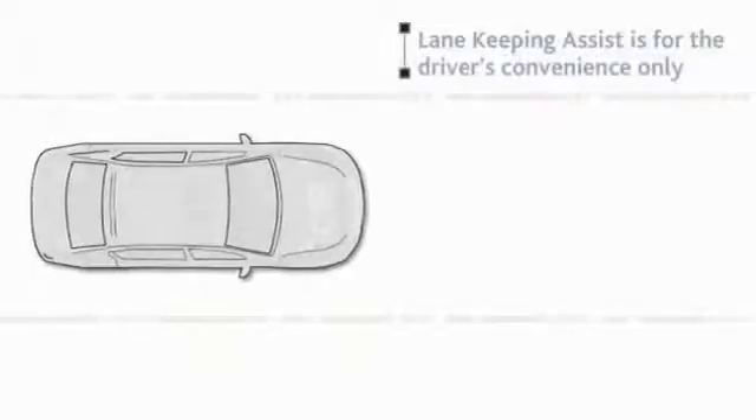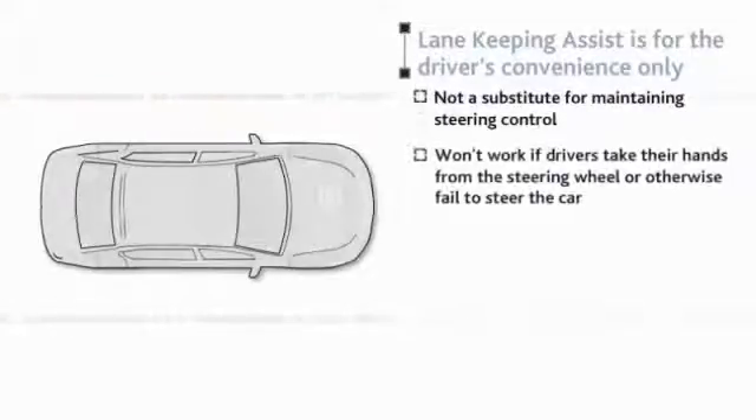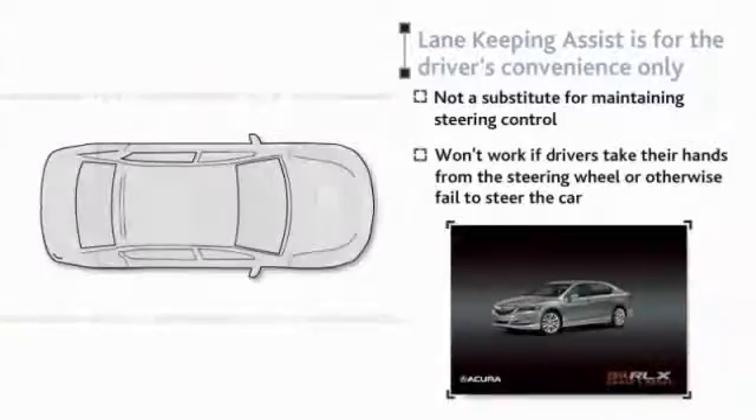Lane Keeping Assist is for the driver's convenience only. It is not a substitute for maintaining steering control and will not work if drivers take their hands from the steering wheel or otherwise fail to steer the car. Other limitations of the system are listed in the vehicle's owner's manual.